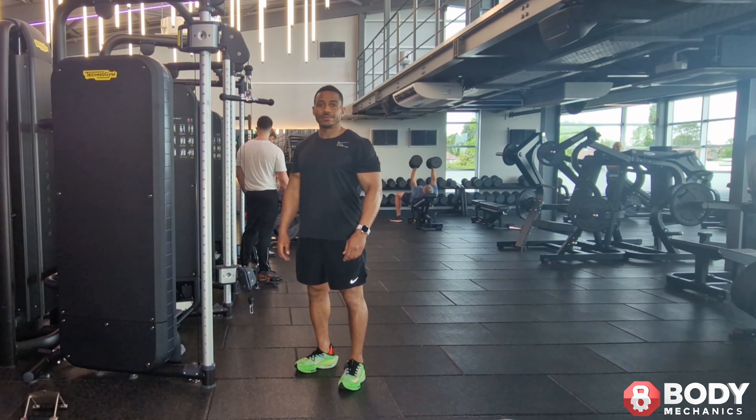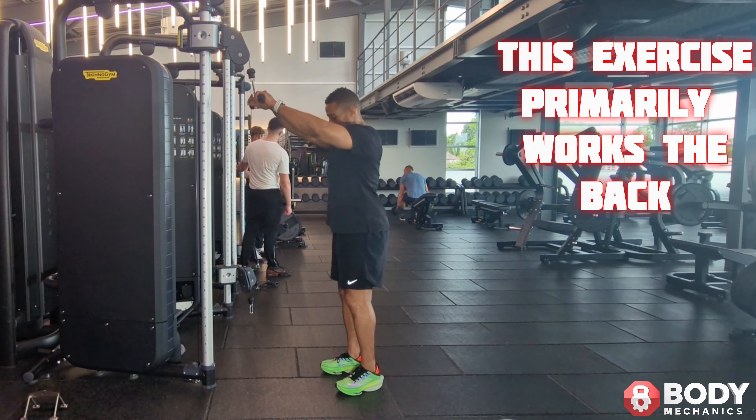Straight arm back pull down. This exercise primarily works the back.